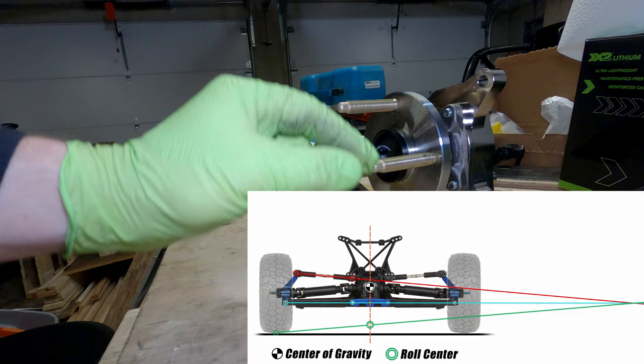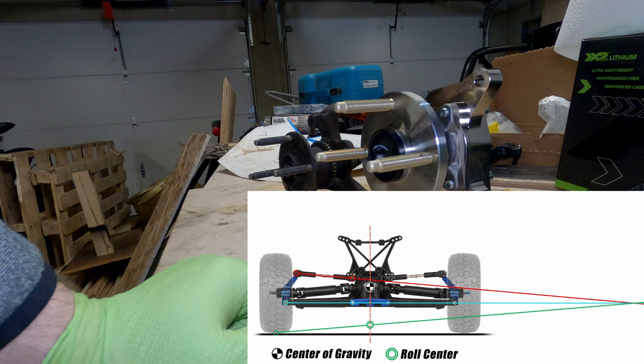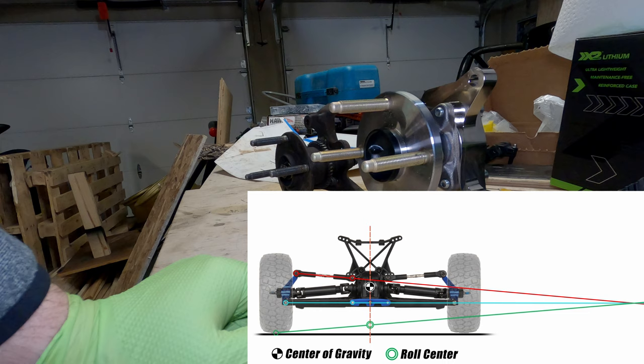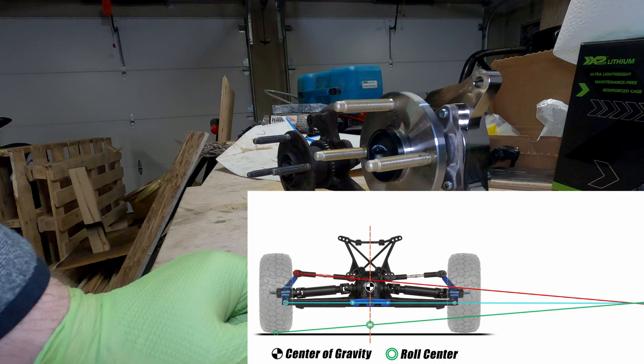In theory, if your roll center and center of gravity are in the same location, your car isn't going to roll at all through turns. That tends not to be a great condition because you'll end up with a vehicle that's kind of difficult to drive. Vehicles tend to be designed with some roll axis so you get some roll through turns — it's not a bad thing as long as it's controlled and in the right amount.